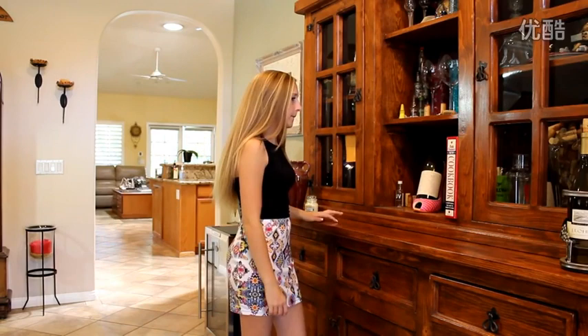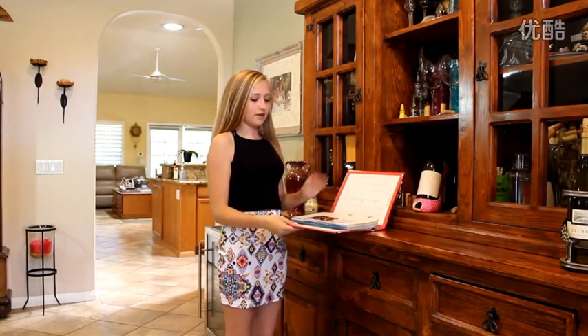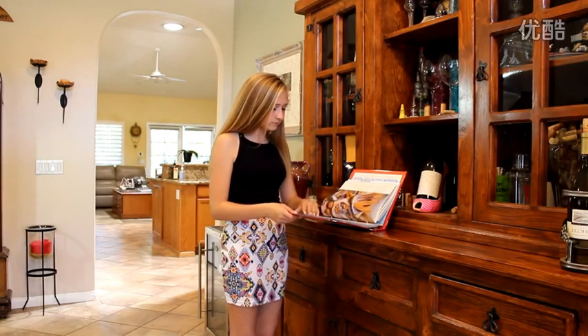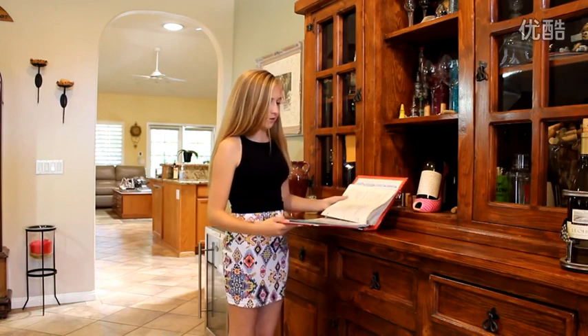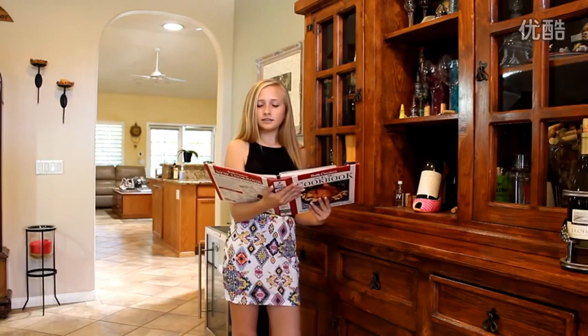I know we have a cookbook out here somewhere. Here it is. Whenever I don't feel good, I'll have mac and cheese. Let's see if there's any good mac and cheese recipes. It's too difficult. Here we go — mac and cheese. It takes about a little less than an hour. I bet Mom would like this. Let's try this.